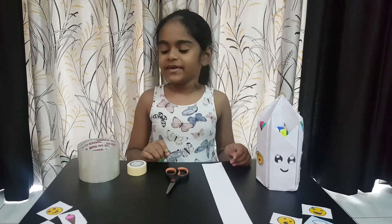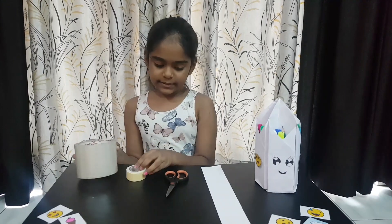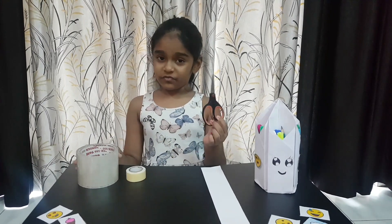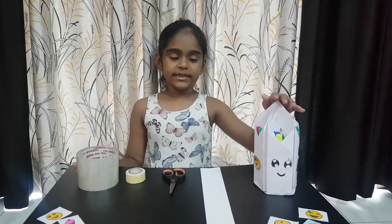For this we need a cello tape, double sided tape, a pair of scissors, a strip of paper, and some colors.